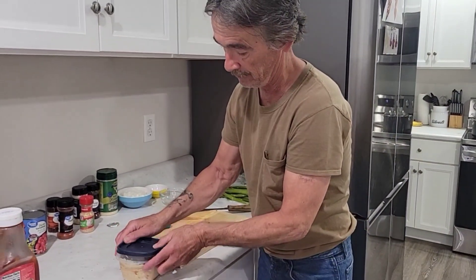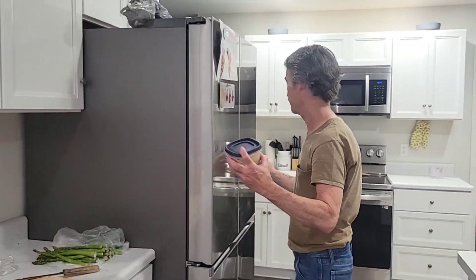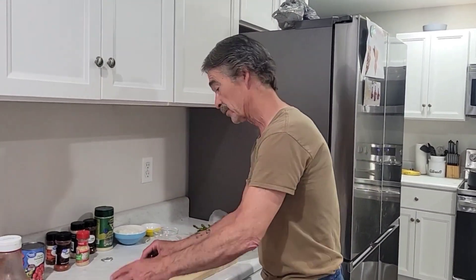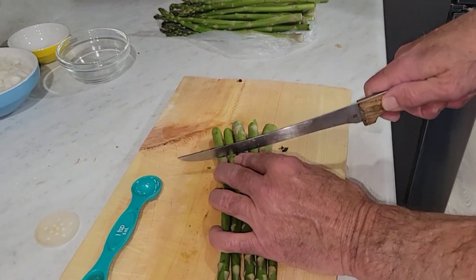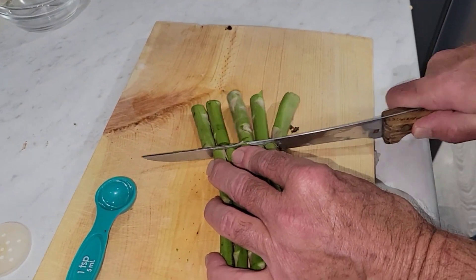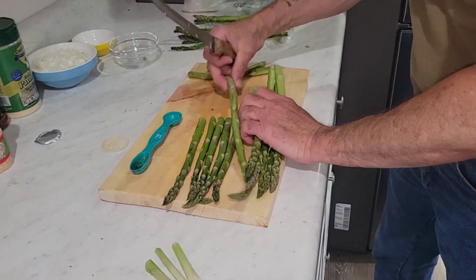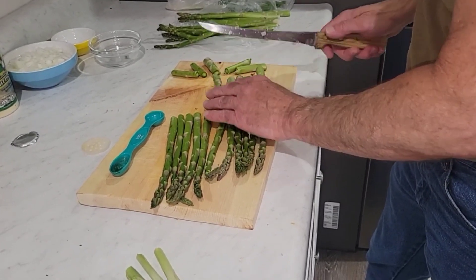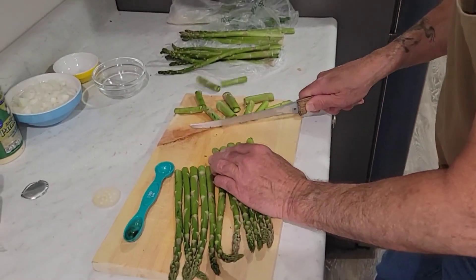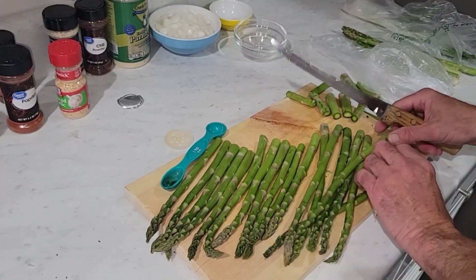Put the lid on it and refrigerate it for at least 30 minutes before you use it. The asparagus is our appetizer. First thing we've got to do is cut about an inch and a half to two inches off the bottoms — the woody part of the asparagus.